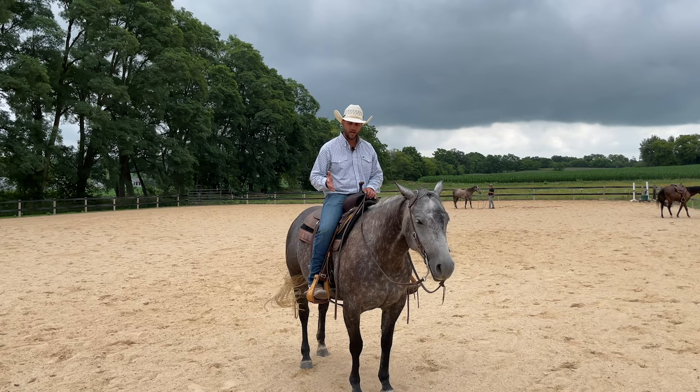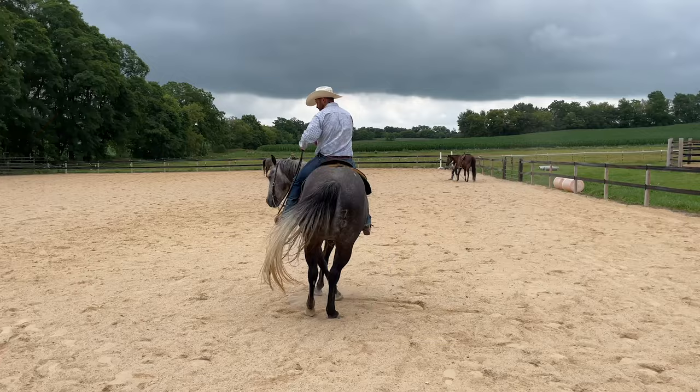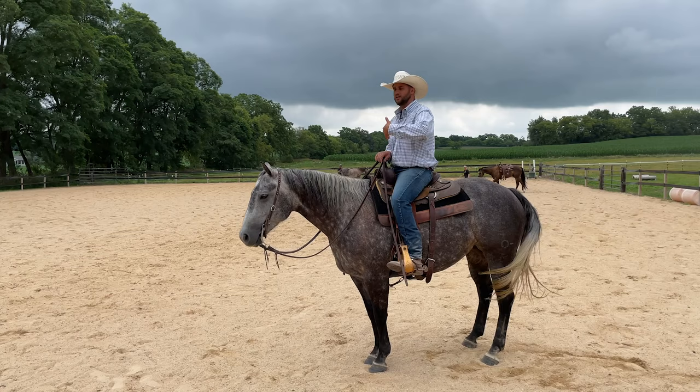A lot of people have a habit where they put their leg on to move their horse over, and if that horse steps forward they release — they go 'oh I didn't want that' — and then they pick up their reins. But the problem is: what did that horse just learn? If you put your leg on and they walked forward and you released, that horse just understood that leg on means go forward.